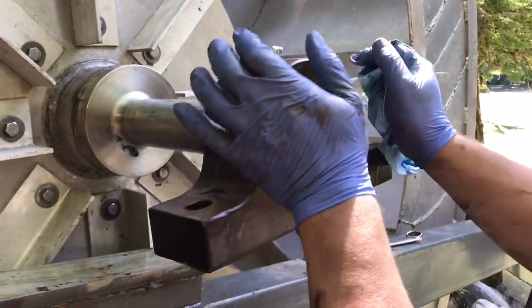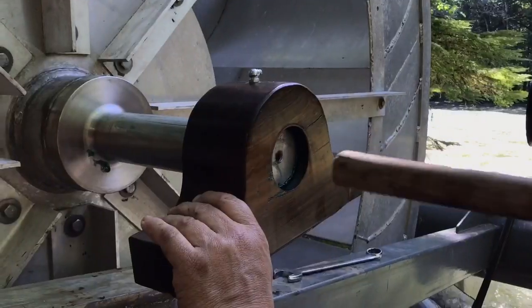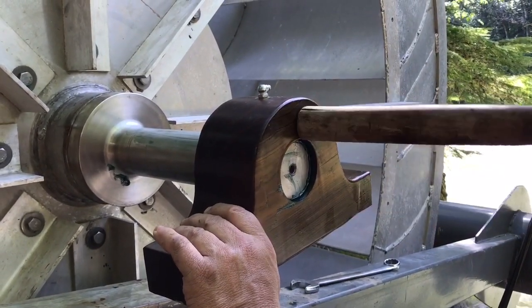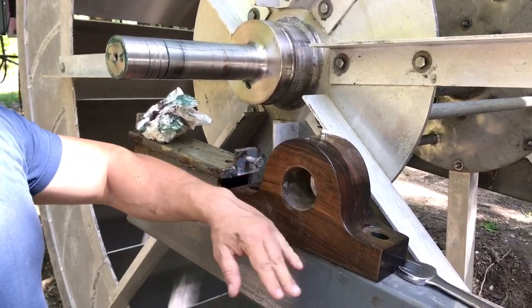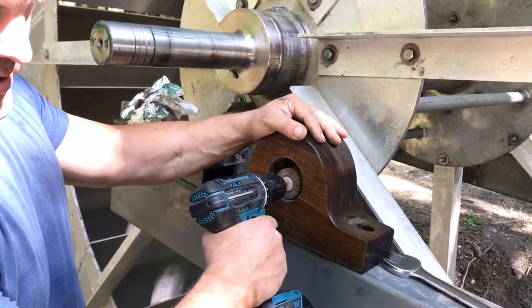Bit of a tight fit for sure. So these bearings are a little on the tight side. It could be just the coating that they put on to protect the wood from drying out. So I'm just going to open up the clearance.